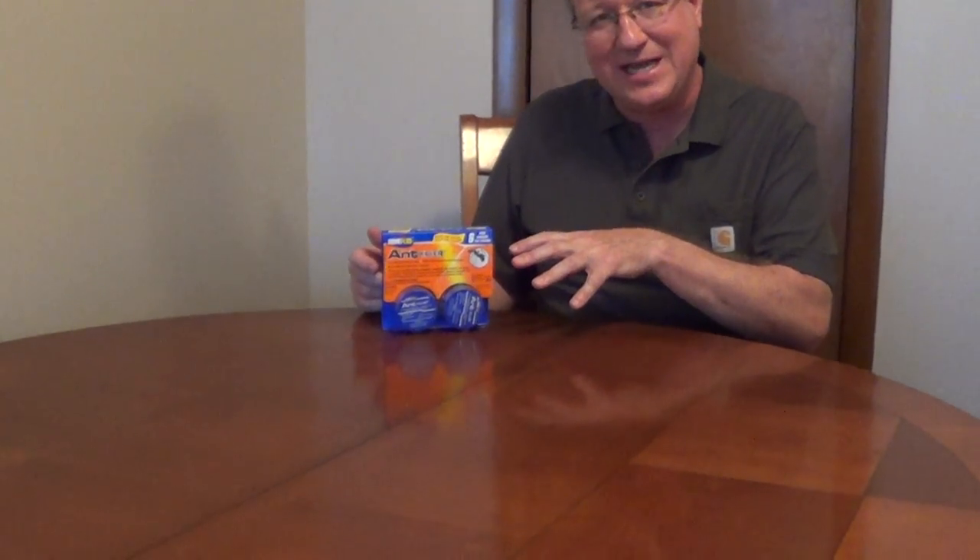If you're looking for a product to kill ants before they get into your house, or once they're in your house to kill them, bring this food back to the colony, and kill the whole colony, I really like this Home Plus Ant Killer.